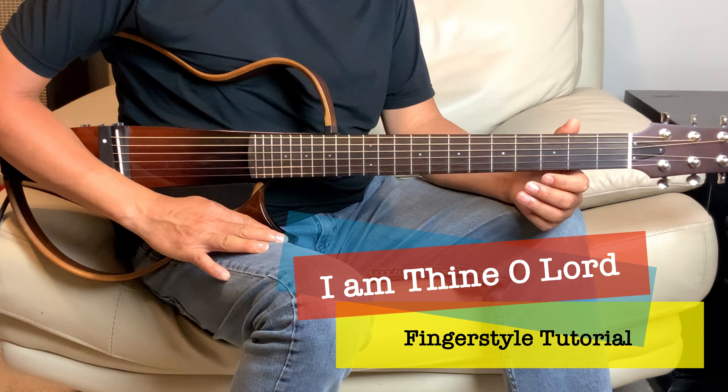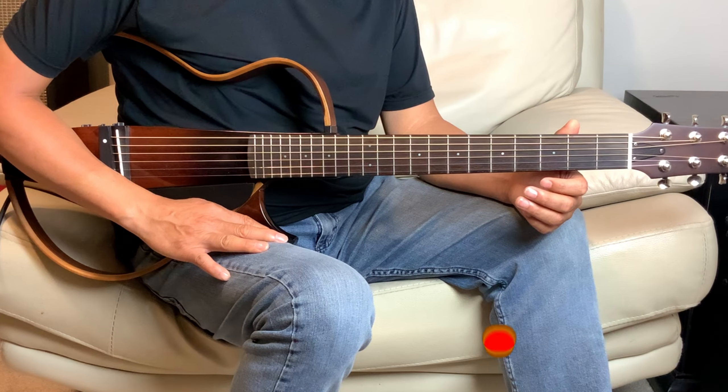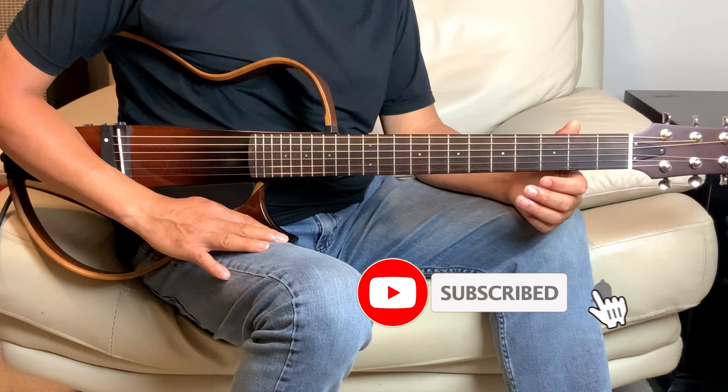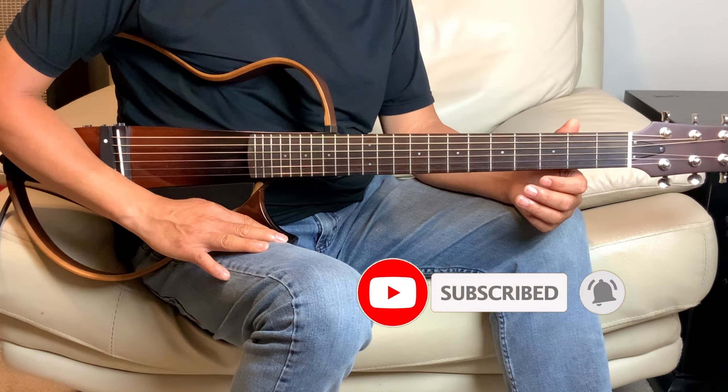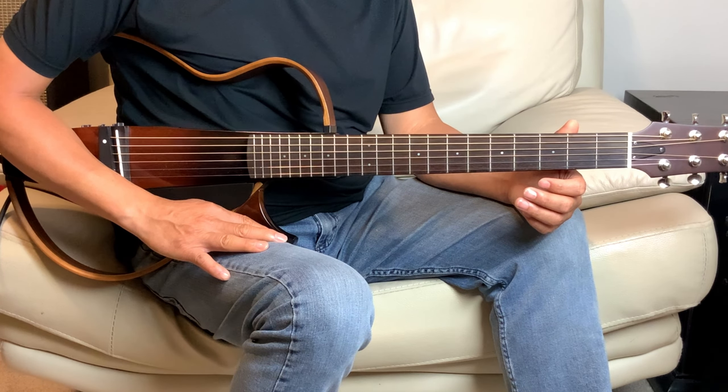Hey everyone, welcome to the channel. Today we'll do a tutorial on I Am Thine, O Lord, another hymn. We'll play it in the key of G, and if you haven't done so, please do subscribe and give me that thumbs up if you like the tutorial. I'll play it once and we'll break it down into parts.